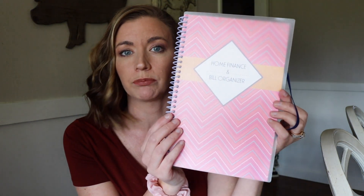This is called a home finance and bill organizer, and this thing is amazing. It is $3 at your Dollar General. They also sell a version at the Dollar Tree, but it's not as good quality, so it's worth paying an extra $2 for this planner.